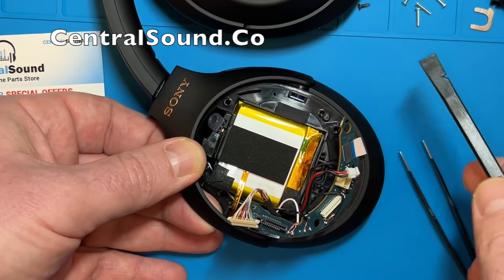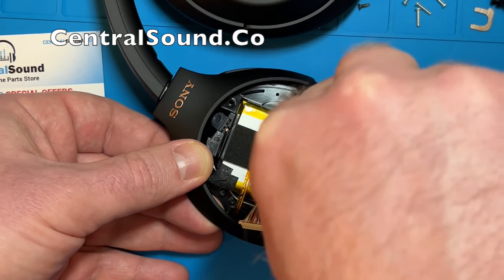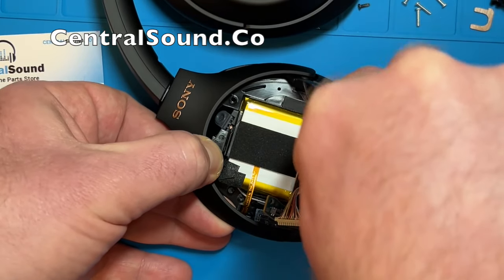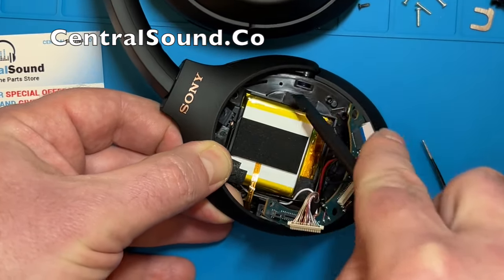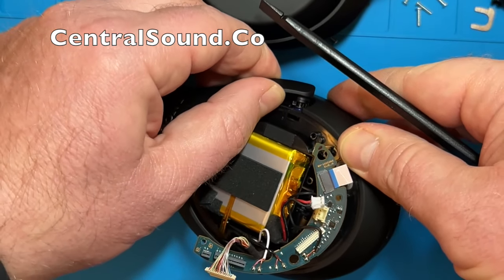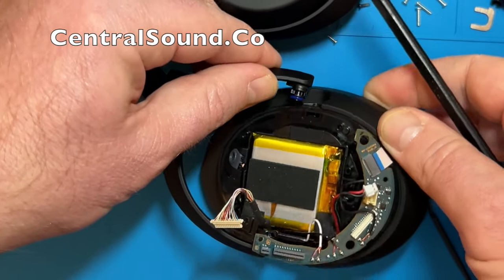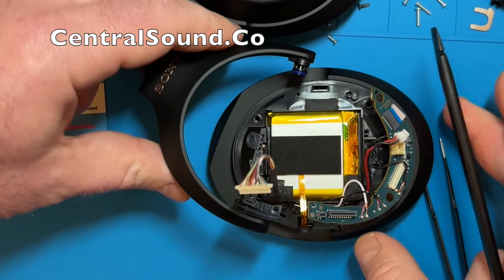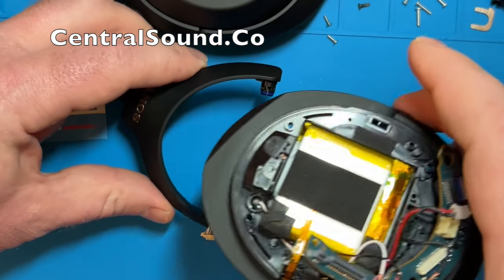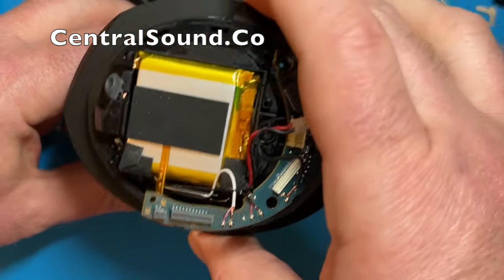Once those screws are removed, you are going to want to pry up on the opposite side right about here, to separate the hanger piece from the ear cup. You can see it comes out — just pull it apart gently. It does come out pretty simply. Once that is removed, put the ear cup piece to the side.